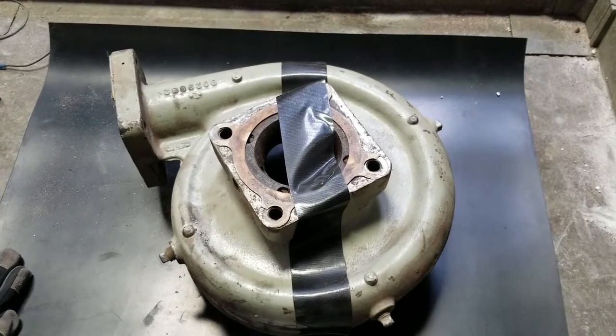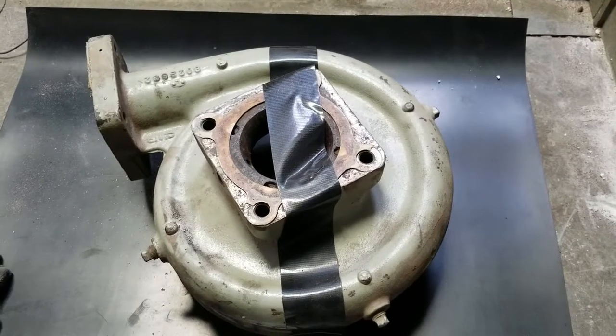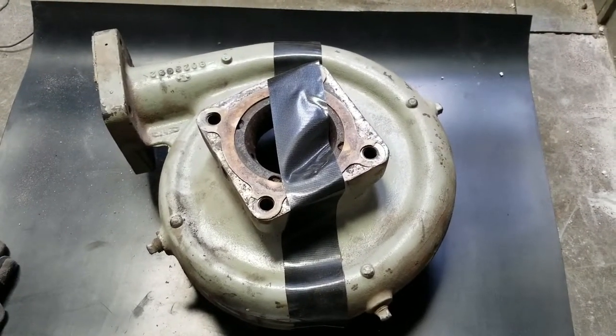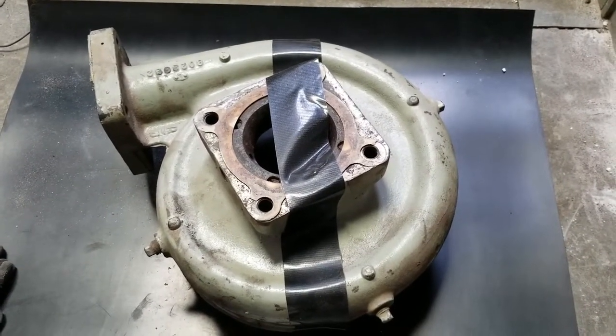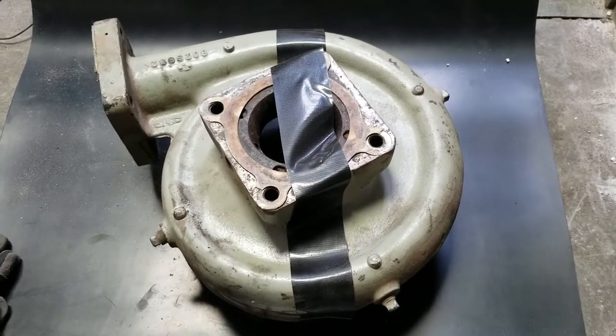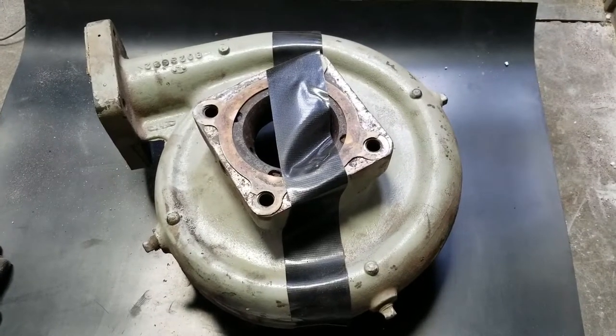This is Rick Nowak, Great Lakes Finishing. Today we're going to be doing a comparison between pressure blast and suction blast. Both machines will have 70 grit aluminum oxide. One machine will be blasting at 80 PSI and one machine at 60 PSI. This is an automotive part that we need to strip prior to painting.